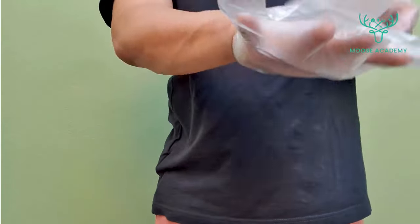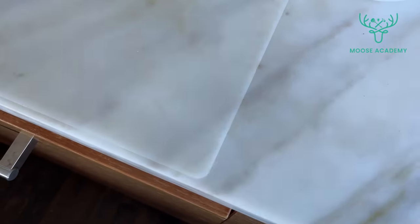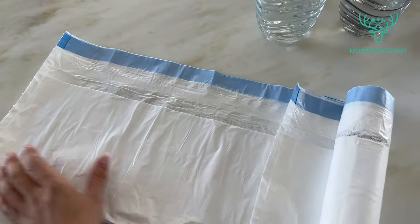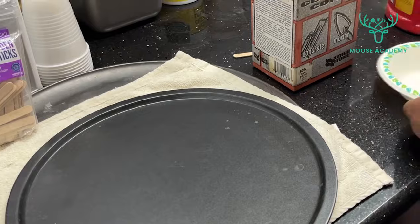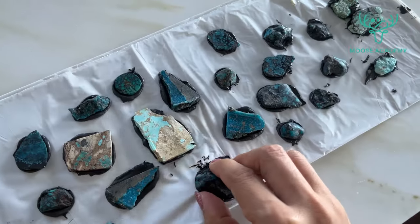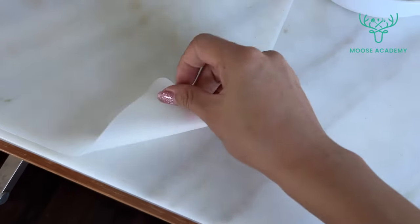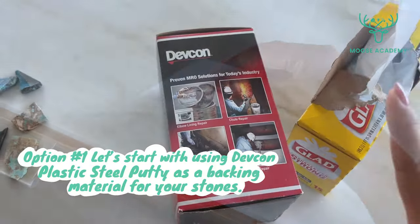Tools you'll need: gloves to protect your hands, a mixing bowl, a mixing tool or spatula, and a protection mat that can be placed on your table. You can choose a kitchen trash bag, a silicone mat, or a non-stick pan as long as it's dry and clean. It provides elasticity once the back of your stones is dry, so the slab can be popped off the mat easily, and it makes sure the backing material does not penetrate into your tabletop.